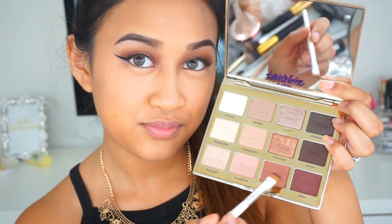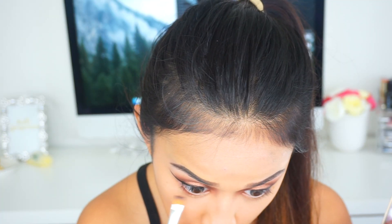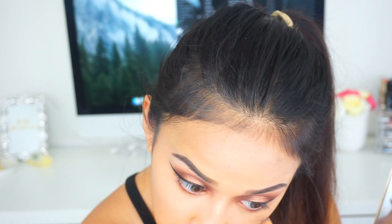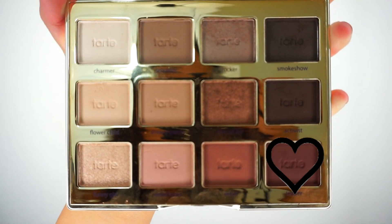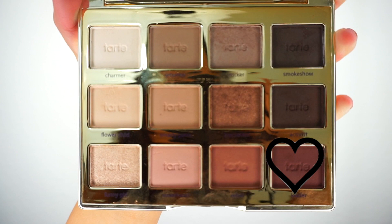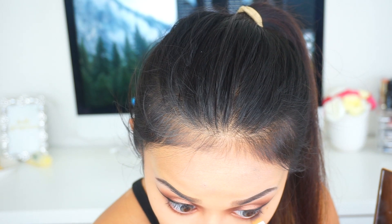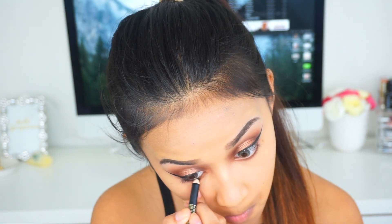Then I applied some eyeliner and did a wing liner. Taking the shade Rebel again on a flat eyeliner brush, I'm going to apply that to the lower lash line to smoke it out and make the eye look more deep. Then I'm taking a favorite black eyeliner and applying that to the waterline.